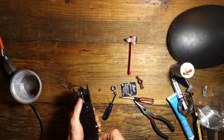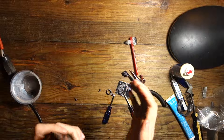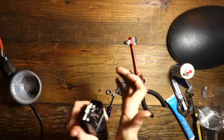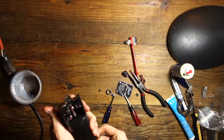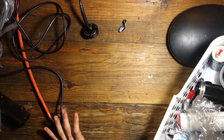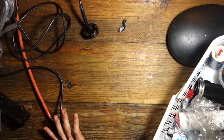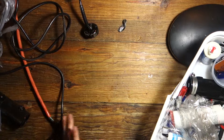The moment of truth. Let's see if we got it to work or not. Not working yet.